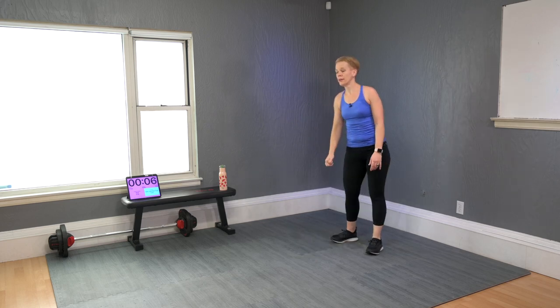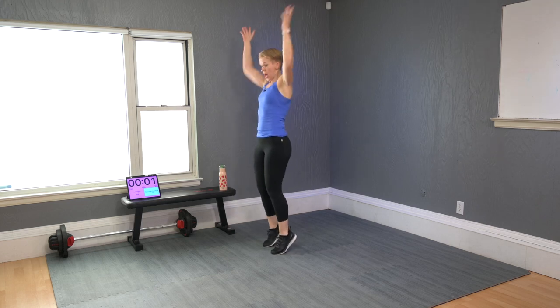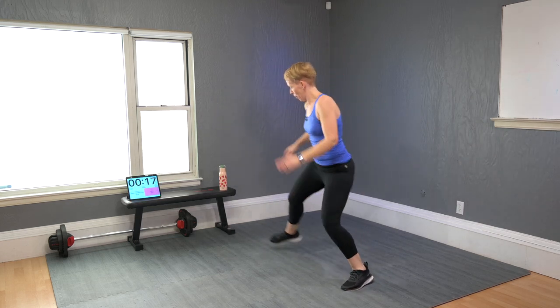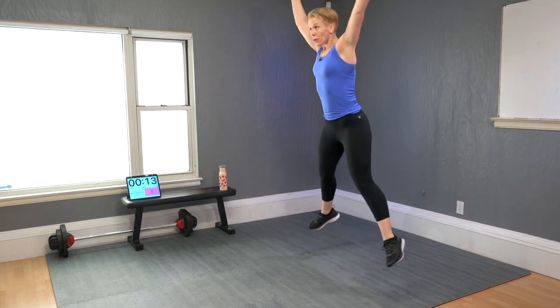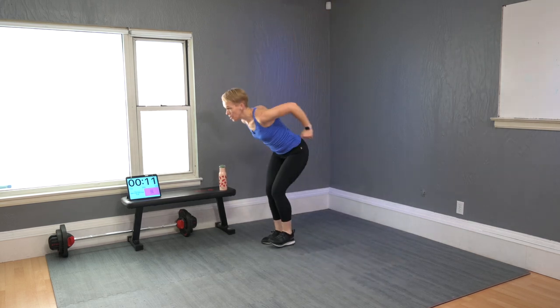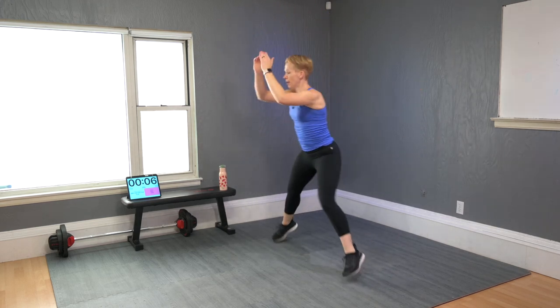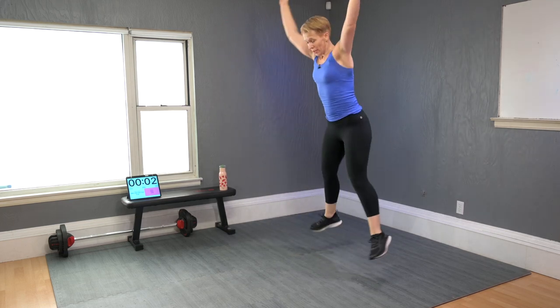Side leap — start, ready, go. Non-jumpers, you're safe here. If you jump, come with me — all out, go.